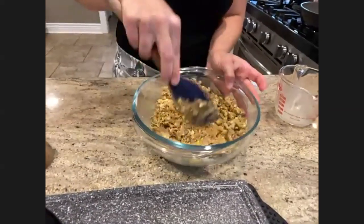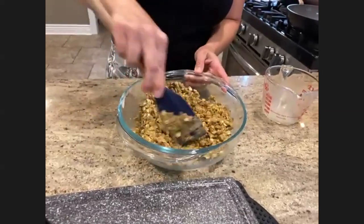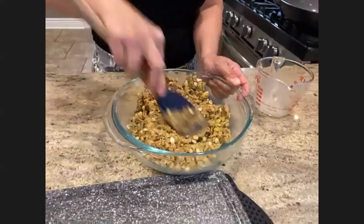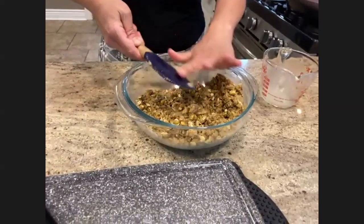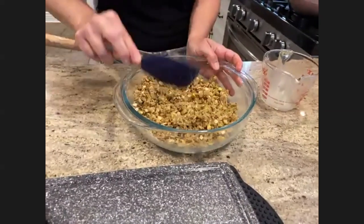If you are concerned about sugar, you can use coconut sugar, maple sugar, or probably even maple syrup. There are ways that you can adapt based on what your dietary needs are.